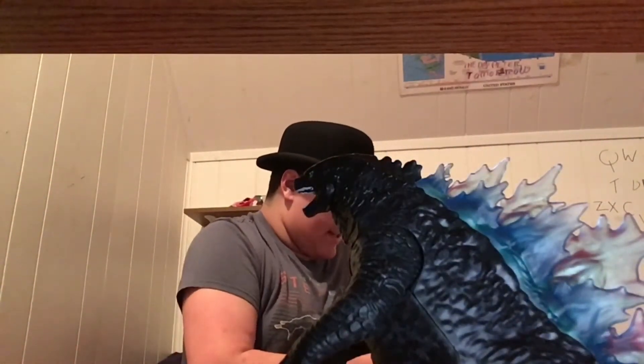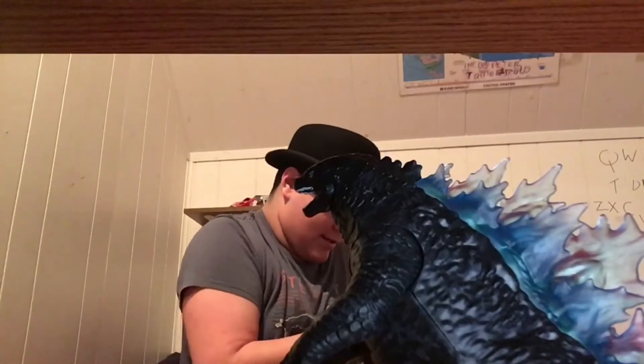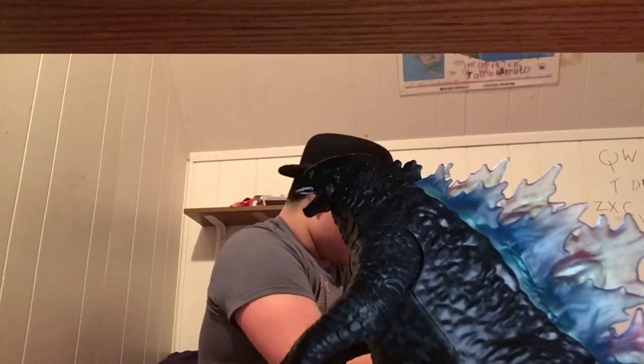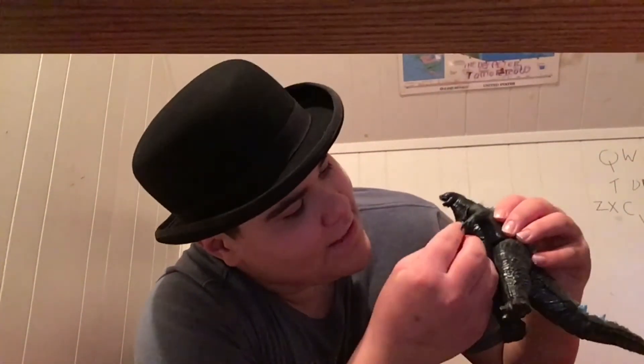And you know, you got his atomic breath. And the battle damage, too. So here is his atomic breath, and here is the battle damage. And I'm guessing it goes like... this?